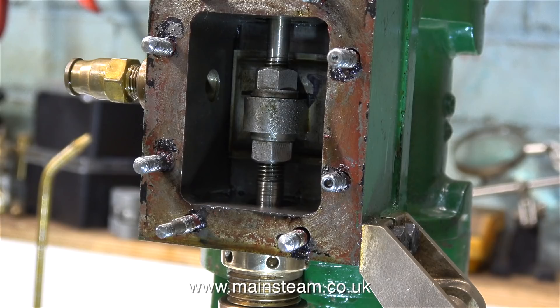Before I can adjust the valve precisely, I need to assemble the valve gear, and I'll be doing that in the next episode. So that's it for now — thanks for watching, and I hope you found it useful.